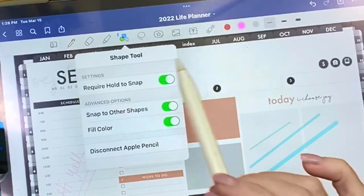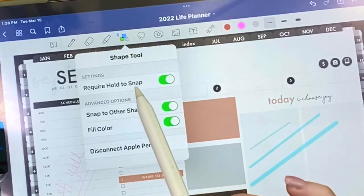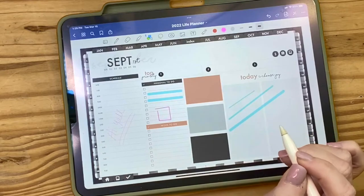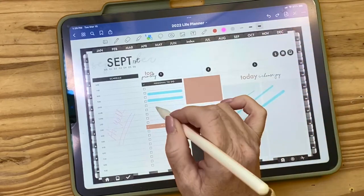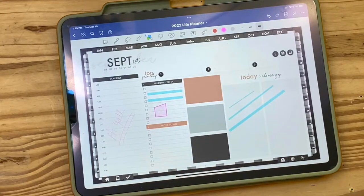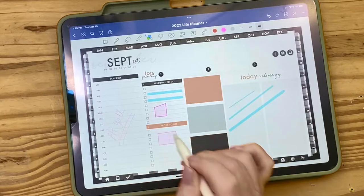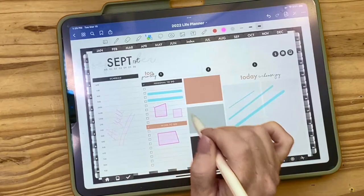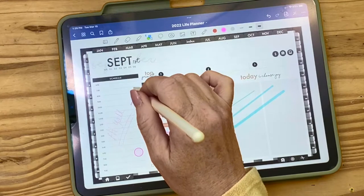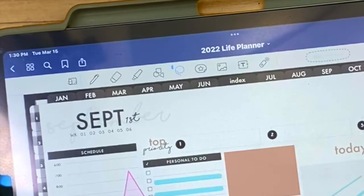Next is the shape tool. 'Hold to snap' is a feature I love. If I want to draw a box, it's not the straightest, but if I hold and touch the edge it will finish it sharply and even color it in. If it's kind of close it'll make it a better box. You can also make circles and ovals — it will automatically snap all kinds of shapes.